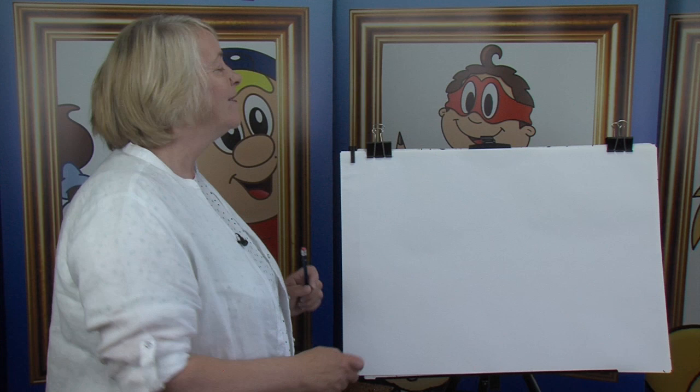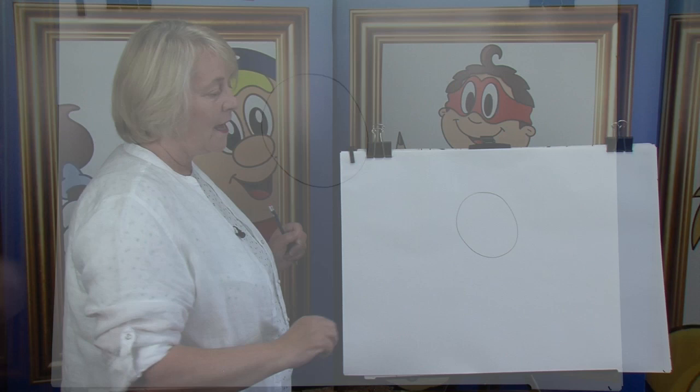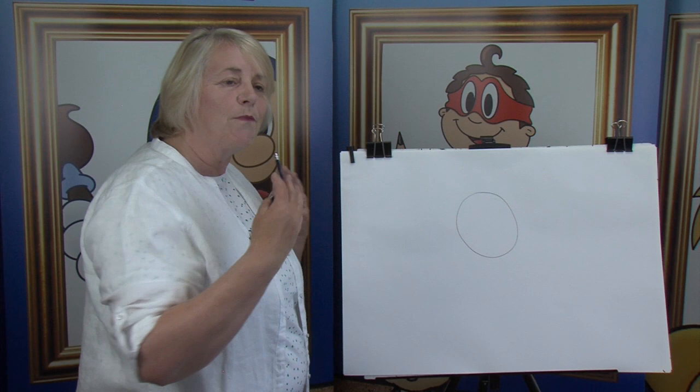Watch very carefully. I always like to draw with a circle. As you know, I start off with a circle for the head. Remembering that the circles are an indication of the different parts of the body — the head, the tummy, the hands and feet.